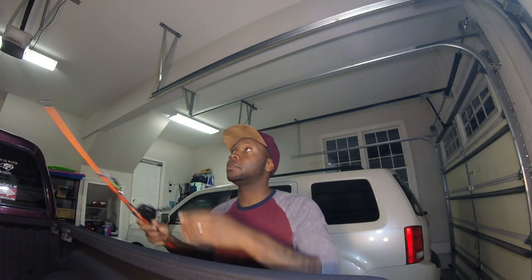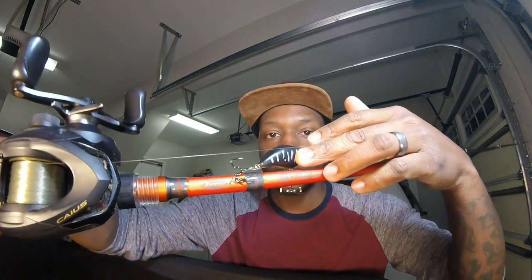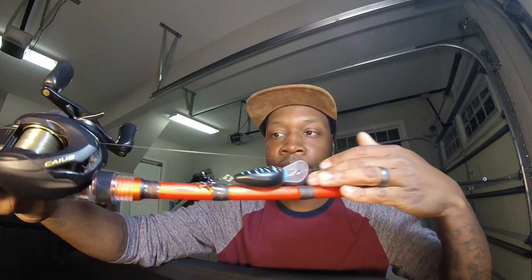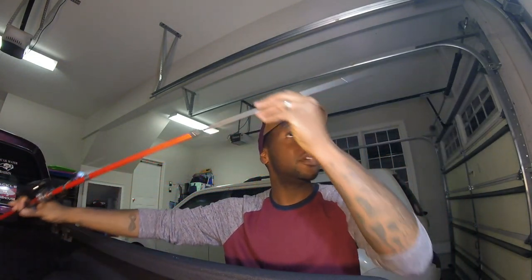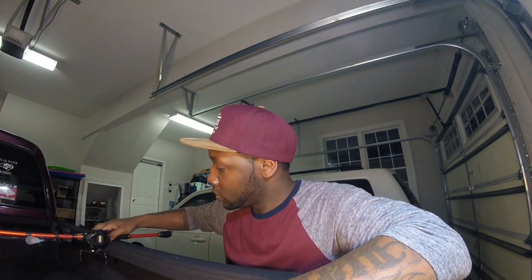That rod is going to be the Berkley Lightning Shock. This is a very inexpensive rod. As you can see, it's not that big — it's only a seven-foot medium. I got that solely because I like the shorter length rods when it comes to cranking. I'm not talking about cranking deep; I'm talking about mid-level and shallow water. It's a seven-foot medium, moderate action rod.